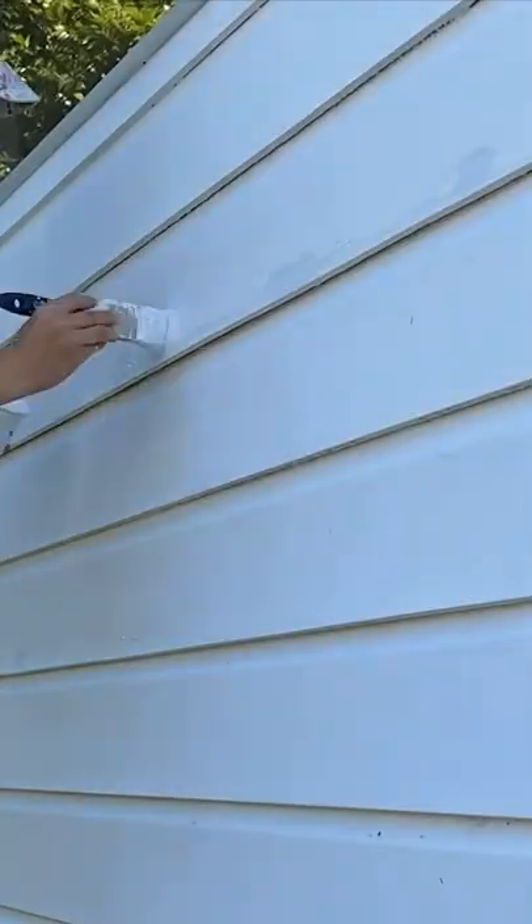Wipe sanding dust again. Now we're ready to paint. Make sure the paint overlaps the original paint. Let dry and follow with a second coat. And we are done.